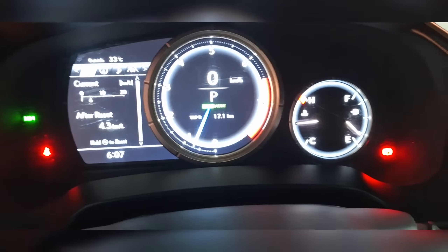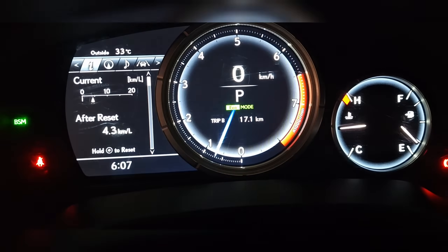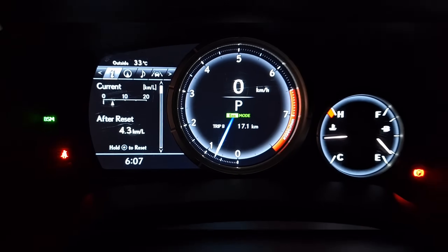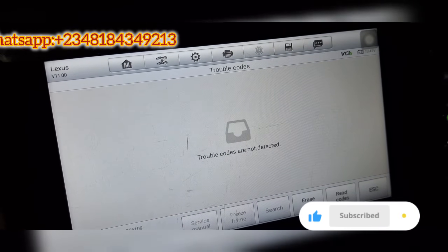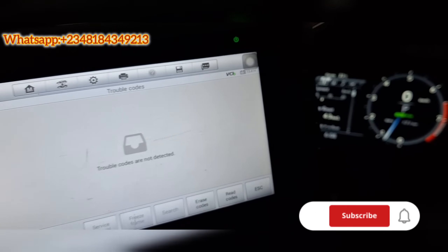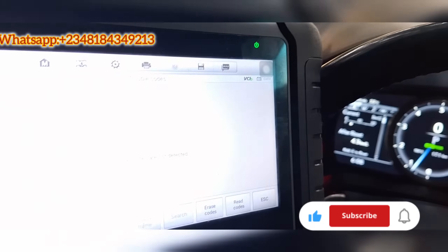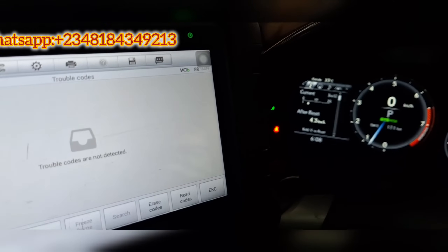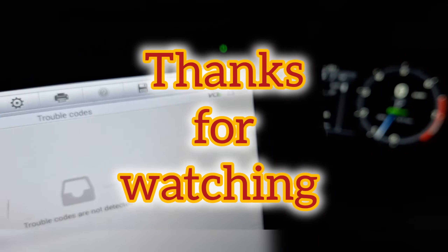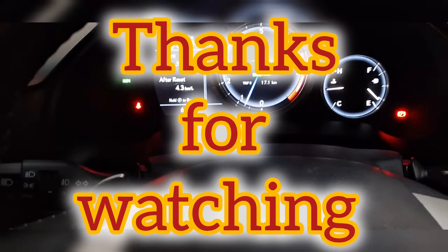I've driven around 17 kilometers now and there's no check engine light on the car. On the scanner, no trouble codes are detected. This is the fix — servicing all the nozzles and checking the spark plugs resolved the issue. I'm going to advise my customer to run this car at higher RPMs from time to time, since this is a sport car and it's meant to be driven as one.